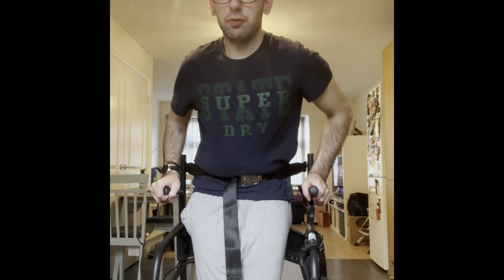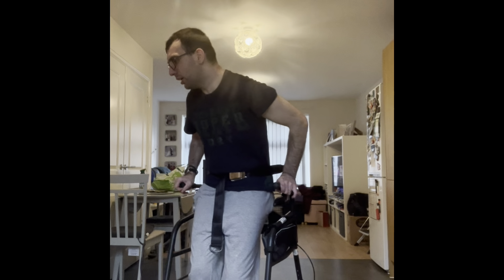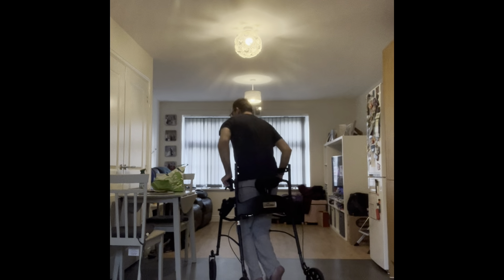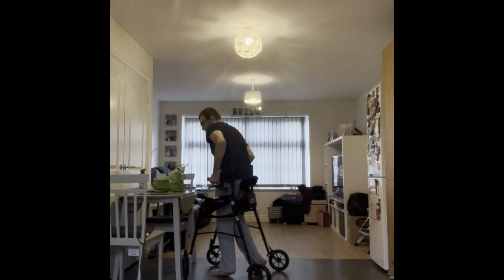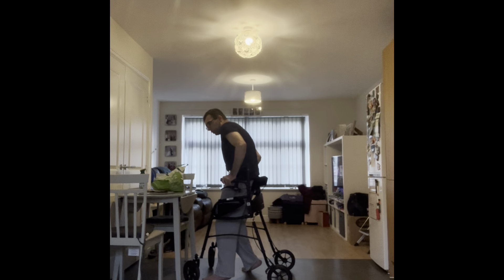Hello everyone, welcome back to another video. In this video I'm going to show you something which is completely incredible in the life glider. I'm over by my dining table — it's one of those fold-unfold style dining tables. I'm going to show you how to unfold the table in the life glider. I used to do this in the walking frame but unfortunately I didn't video it. I'm going to do a mini walkthrough.